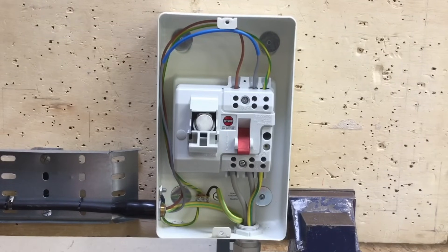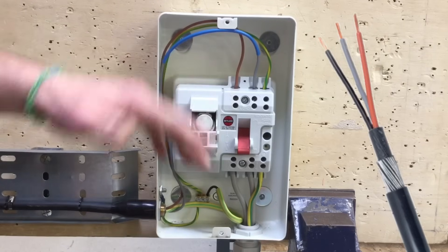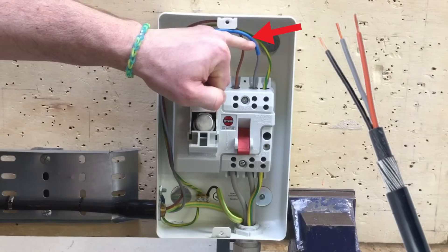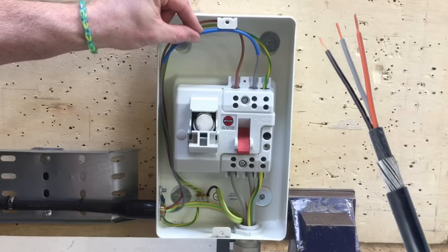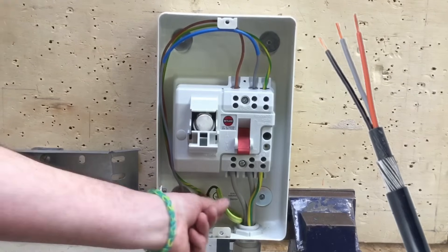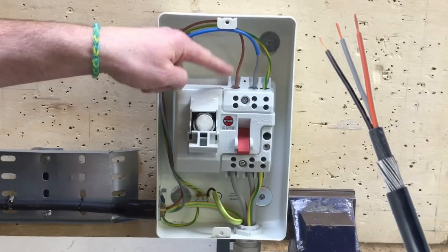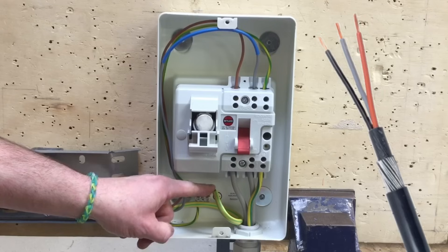For the three-core steel wire armoured cable, the core colours are brown, black and grey. The outgoing line conductor is brown, passing through the switch fuse with a 20 amp fuse. The grey conductor is identified with blue sleeving as the neutral — we're avoiding using black as a neutral. The black conductor is identified with green and yellow sleeving as the circuit protective conductor and is connected into the earth bar at the bottom.